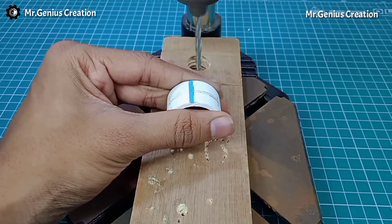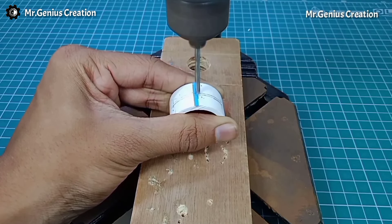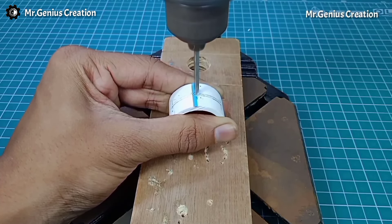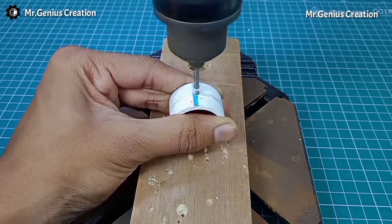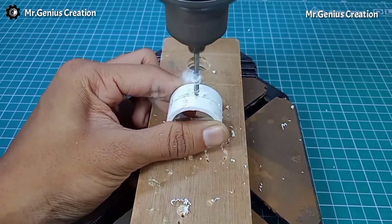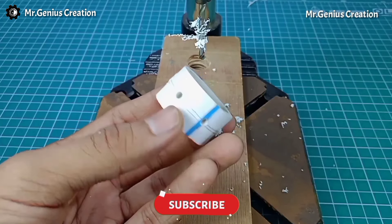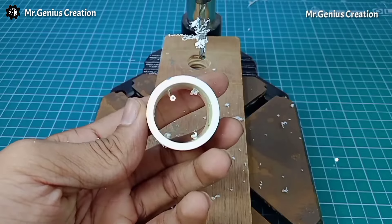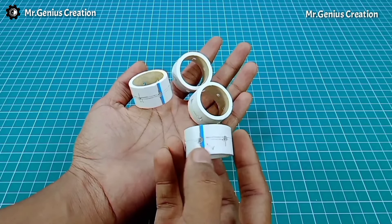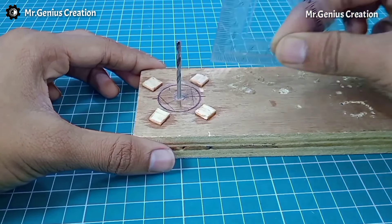Using a drill machine, we will make 6 holes at 60 degree angles in every PVC pipe piece. If you don't have a drill machine, you can also make holes with a soldering iron or by heating a wire. I have made 6 holes in this piece. Similarly, we need to make holes in the remaining 3 pieces. All pieces now have 6 holes each.